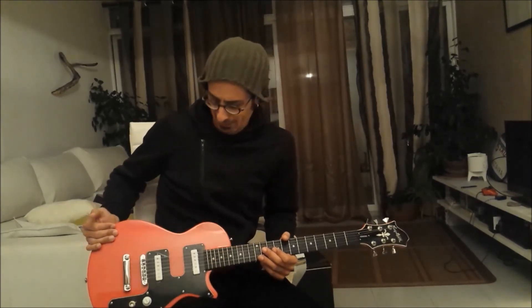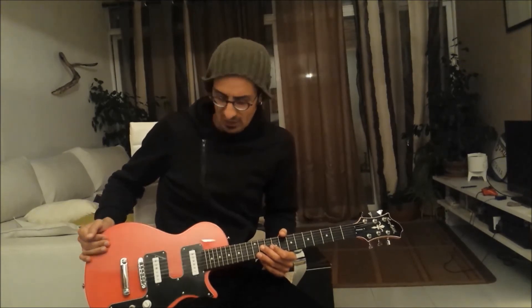It has this sort of electro-punk look, in my opinion. Yeah, it's a nice cool guitar.